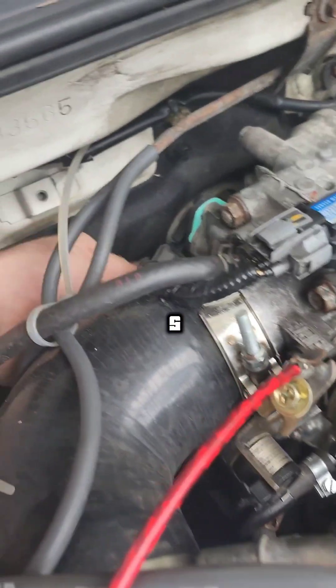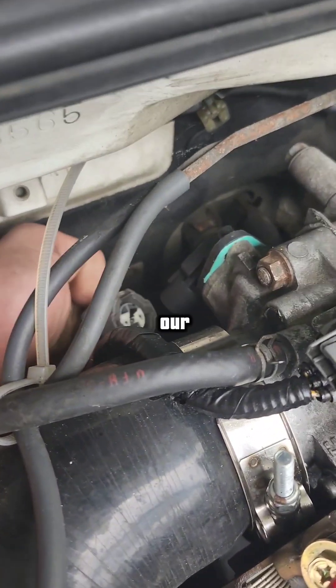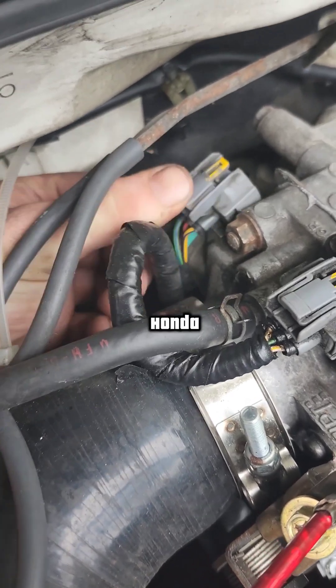In this video we're going to be testing for the 5-volt signal reference on our throttle position sensor in a 94 Honda Accord.